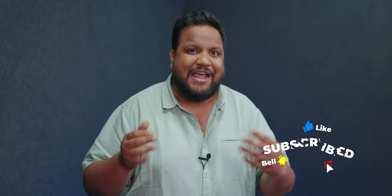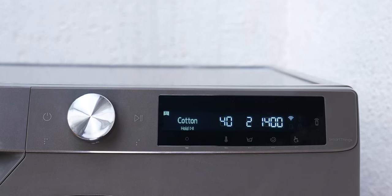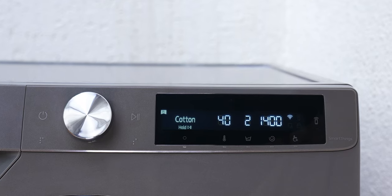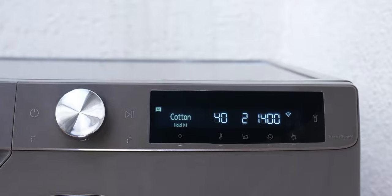Don't forget to hit the red subscribe button and the bell icon right next to it to get notified whenever we put out an awesome new tech video. Below the display, you have touch-sensitive buttons which let you change the temperature of the water, set the wash time, and even change the RPM of the spin cycle. Honestly, the entire button layout is fun, intuitive, and very easy to learn and use.